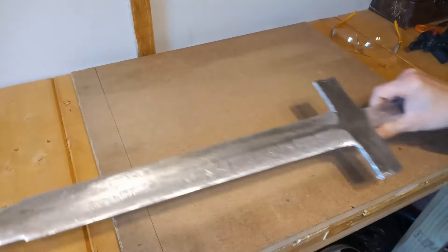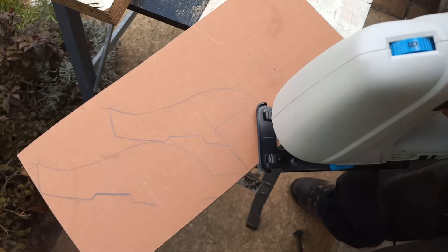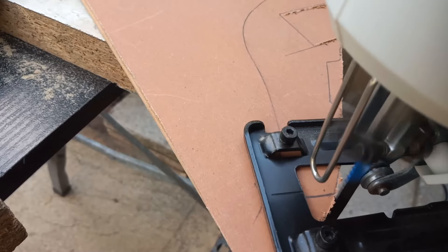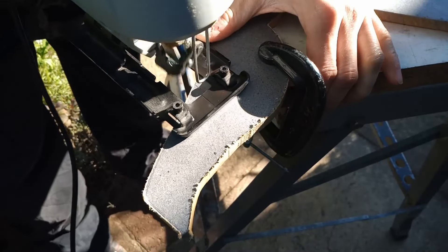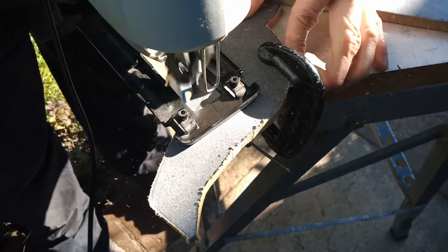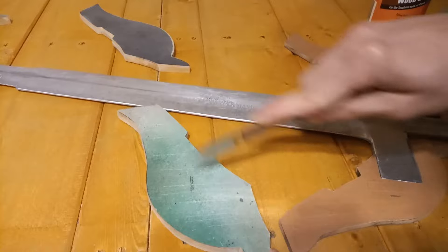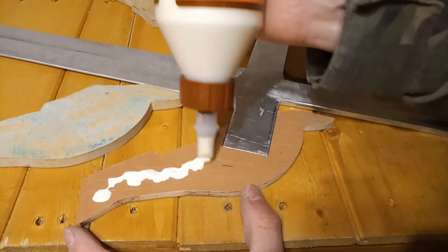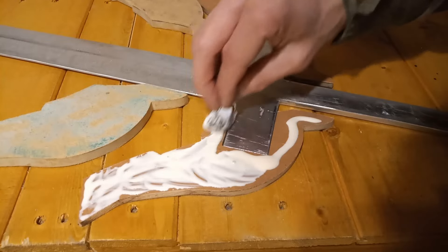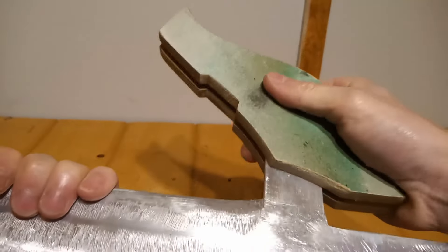We're going to put the blade to the side for the moment and start working on the actual hand guard itself — or the quillions, as I believe they're known in sword terms. These are going to be made out of wood, made up of multiple different pieces stacked together and then glued. It's made up of three pieces: the inner core of each of the sides and then two other pieces sandwiched together. I'm creating loads of grooves with a knife to give the wood glue something to grip, then using loads of wood glue and clamping everything together to make a beautiful wooden sandwich in the shape of these hand guard pieces.